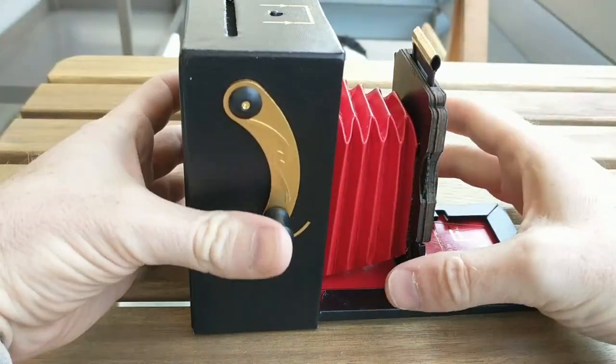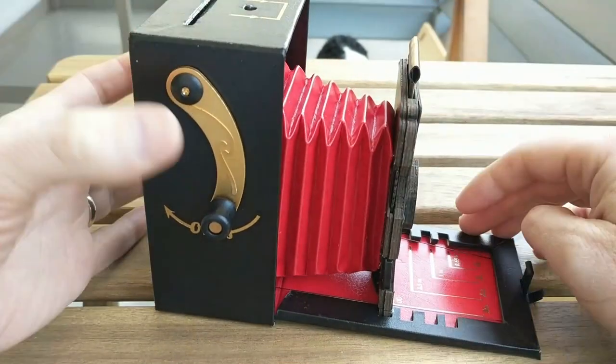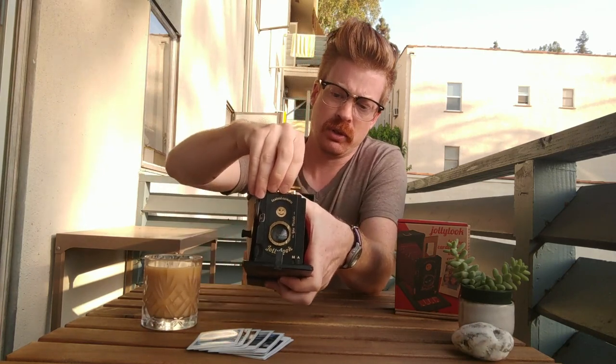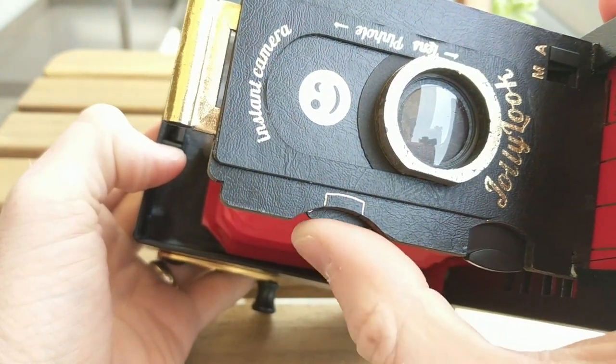First things first, it's a paper camera. As was noted when I picked it up at Freestyle, don't take it out in the rain. It has the plastic lens, the manual shutter, and a metal bar across the top of the shutter. When you pull the shutter up, that cocks the shutter. You can set your iris right here on the side.